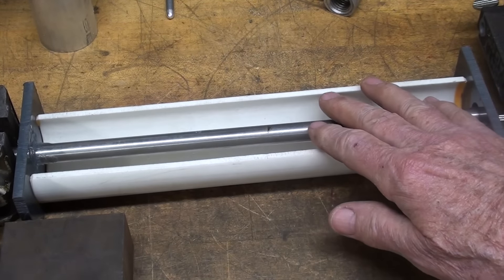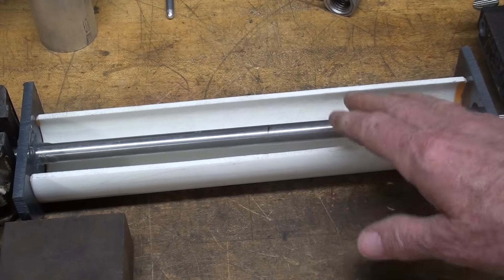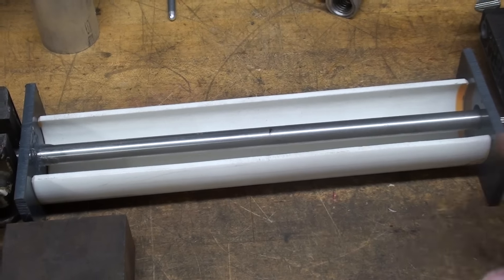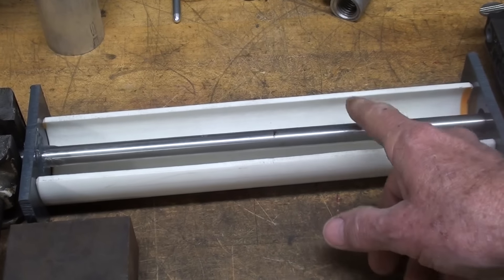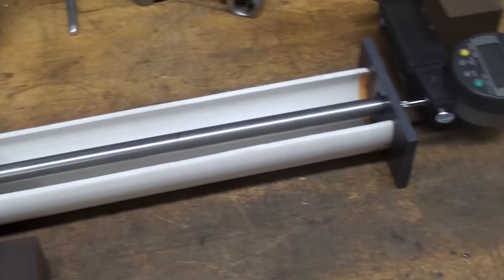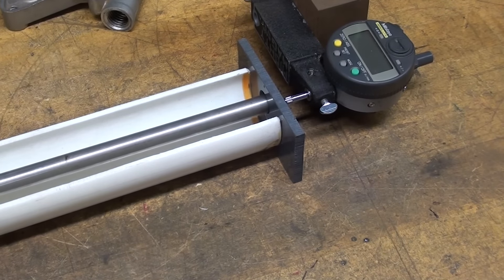When you are machining, sometimes the work will get hot, and temporarily it's larger when you measure it. So I've made an apparatus here, and I'm going to both shrink this rod and then heat it up and expand it, and we're going to measure it with a dial indicator. Look at the apparatus I have made.